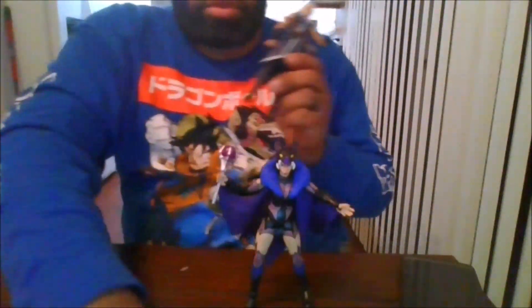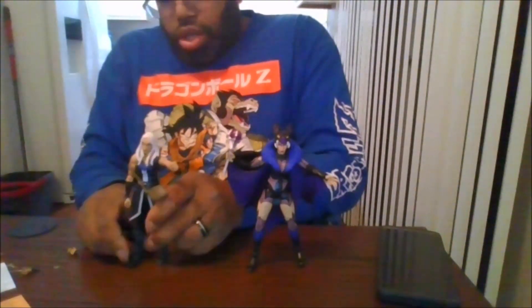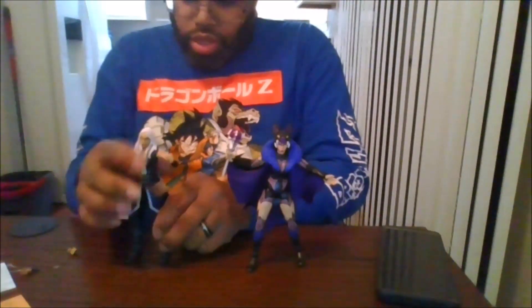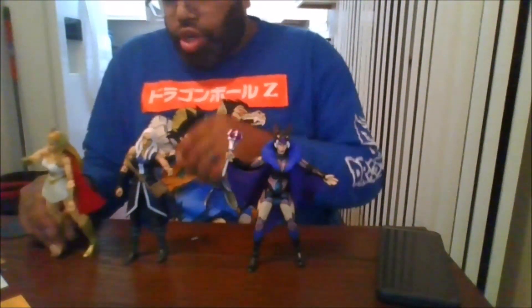I do like the new version. Let me show you the previous Evil-Lyn that we received. Here is the previous incarnation of Evil-Lyn. This version doesn't even look bad at all — this looks bad in a good way. Here she is compared to She-Ra.